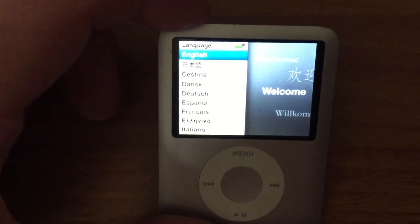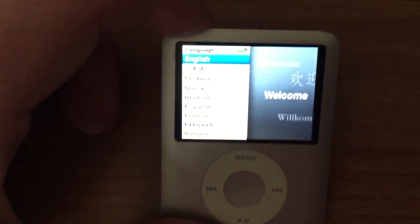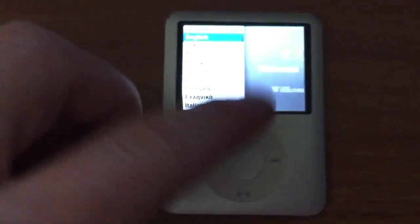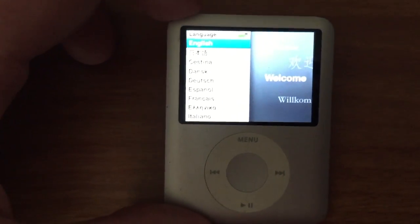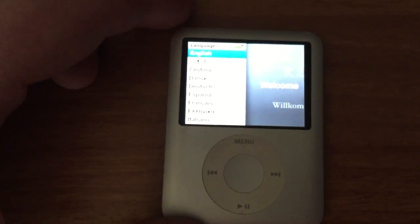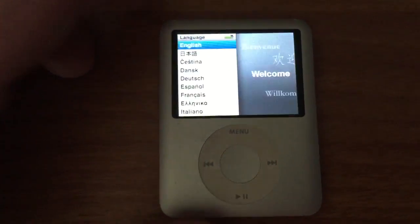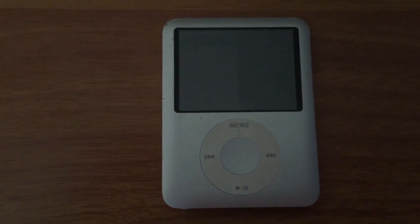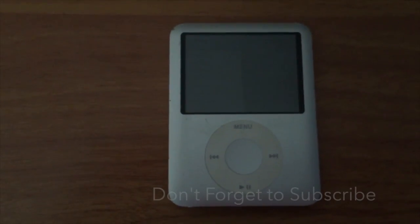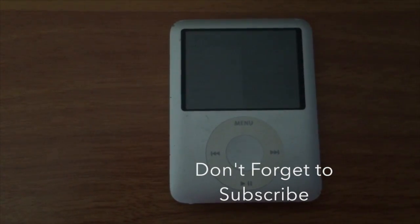You can see it is now on the welcome screen and you can set it up with English. This restores it to factory defaults, meaning there is no more of your music or anything — it is exactly as it comes out from the factory. Hope that has helped you get out of the lock screen and reset your iPod. Let me know if you have any additional questions about iPods or Mac products, check out the links below — I have some Mac products on sale there. Take care and stay tuned for more.